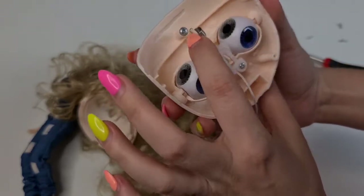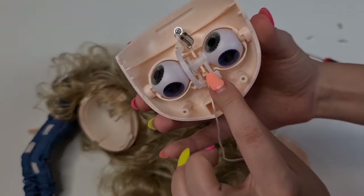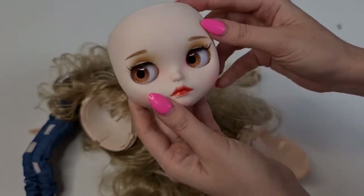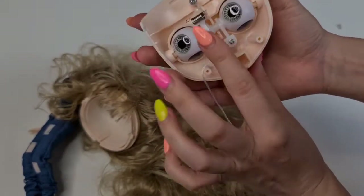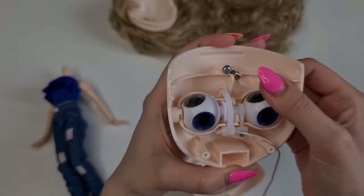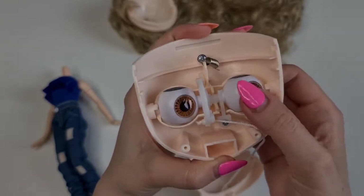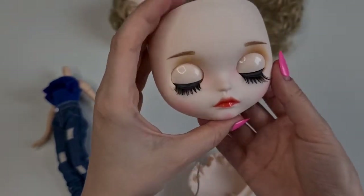So here we have the T-bar. This can actually be really helpful if you want to make her look more up — I'm going to show that in another video. This is how the eye mechanism actually works.